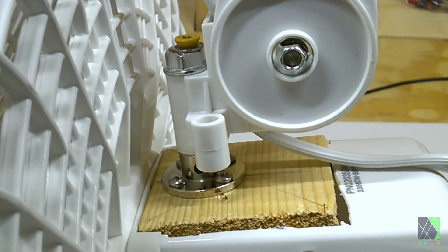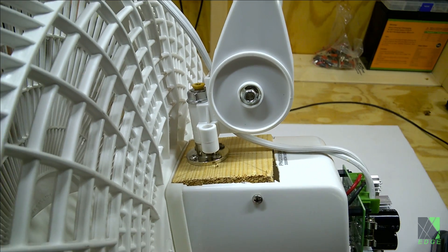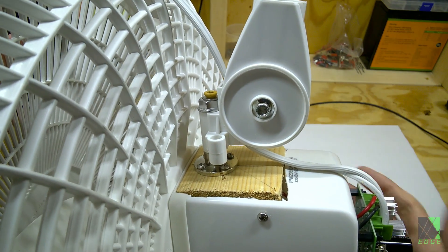And of course, it doesn't oscillate anymore, but I don't need it to oscillate — I actually don't like oscillating fans and prefer them to stay in one spot. I did, however, retain the angle adjustment, so it can still tilt just like the original fan, which is very useful.